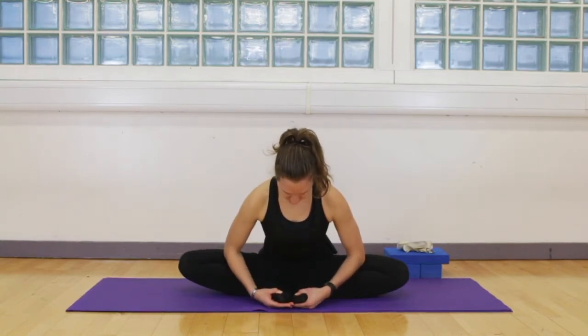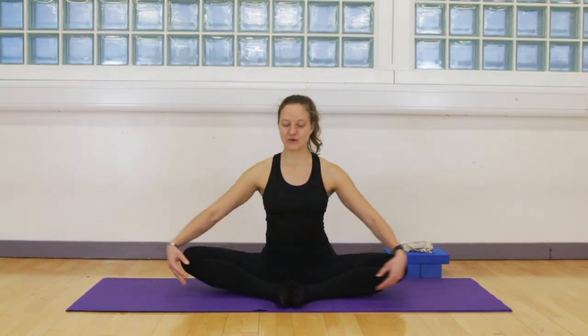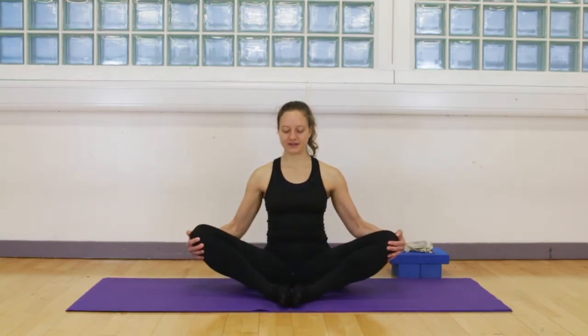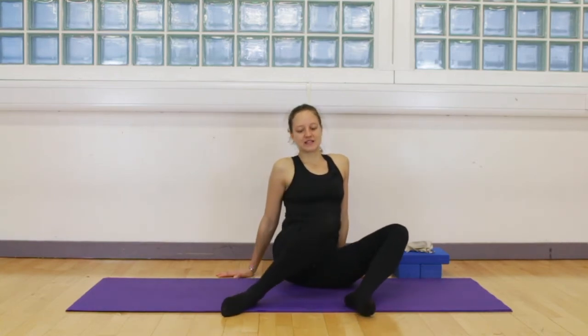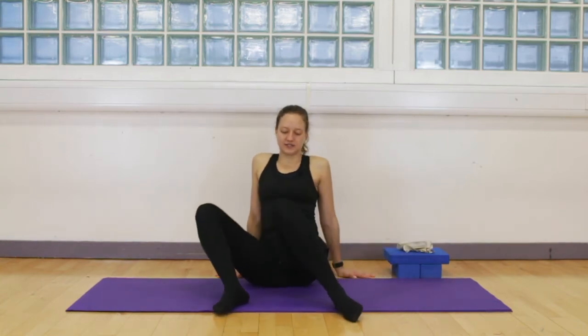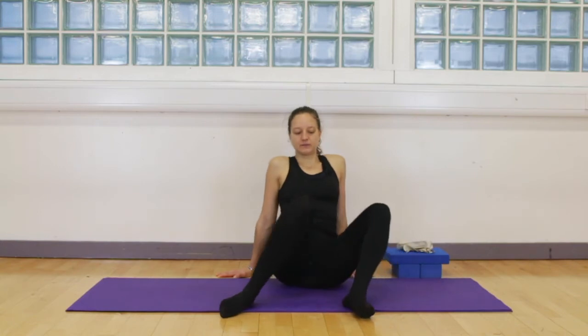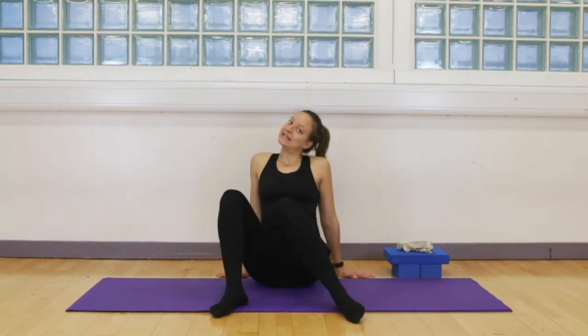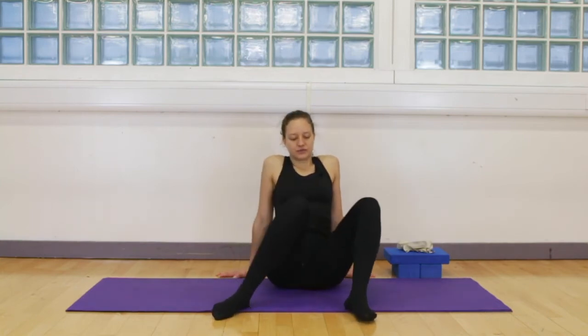It doesn't matter where you are — it's a journey. That should be enough with Baddha Konasana. You should definitely feel this in your hips now. Let's add some gentle rotations in the femur bone and in the hips by taking the knees from side to side. And we will go with our last pose.